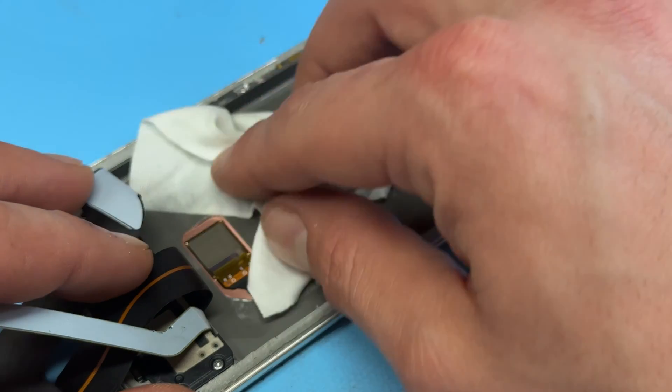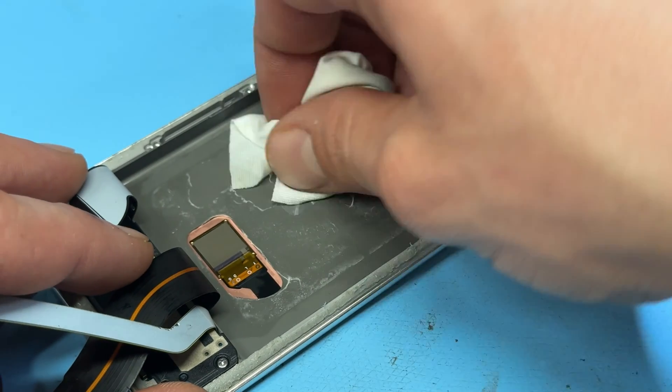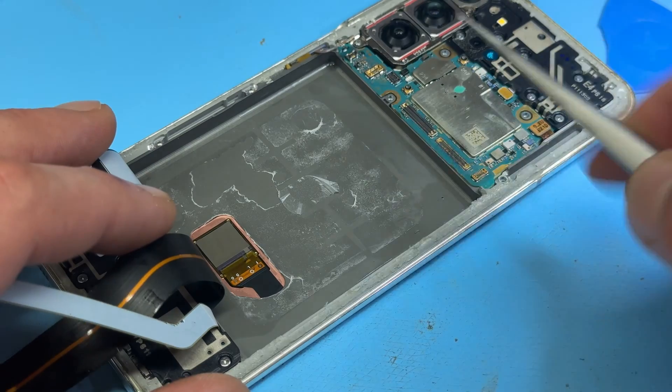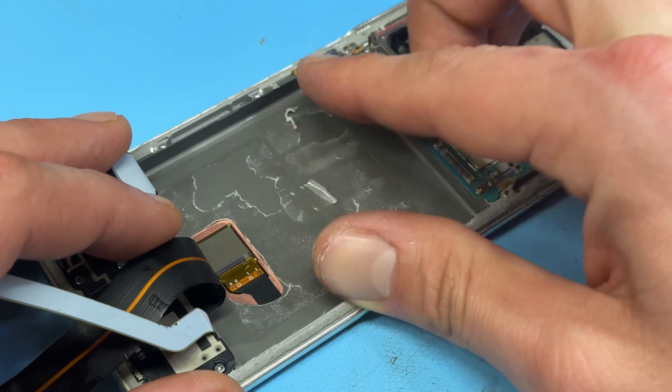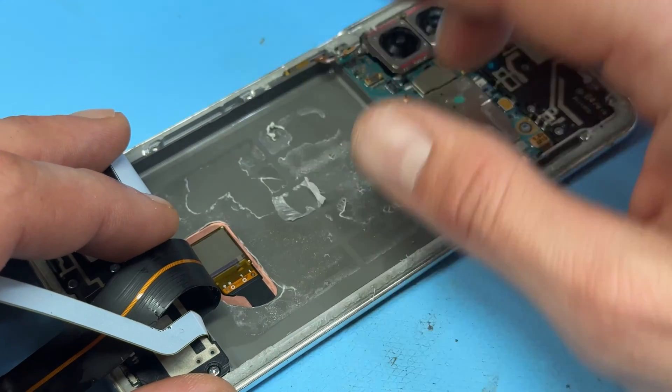I can see that there's some swelling on this battery. Now that the battery's out of there we're going to mop up that isopropyl alcohol and then make sure that the old adhesive is removed too by just rubbing your finger or thumb on it to get that out of the way.